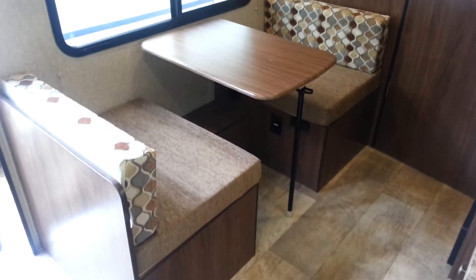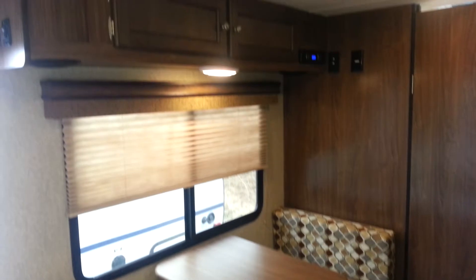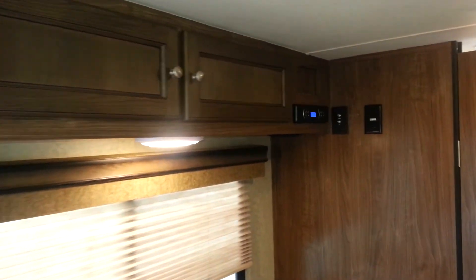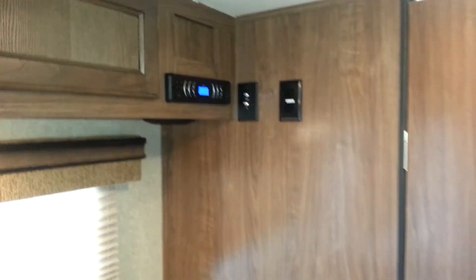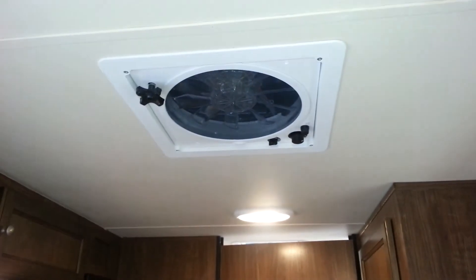The dinette will drop down into an extra bed if you need it to. It's got the AM/FM Bluetooth stereo, and it is prepped for a TV — pre-wired for cable. This one does have the Create-A-Breeze fan, a three-speed ten-blade fan.